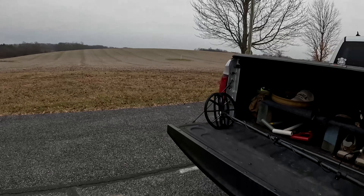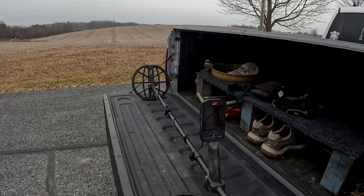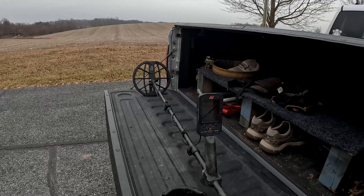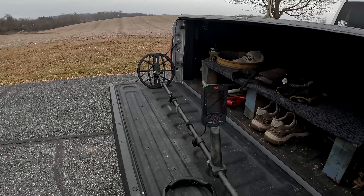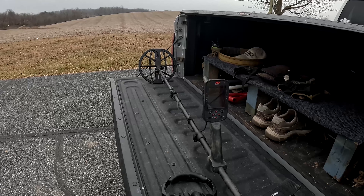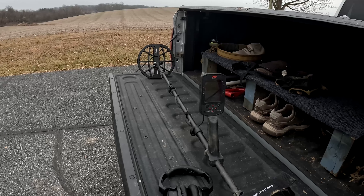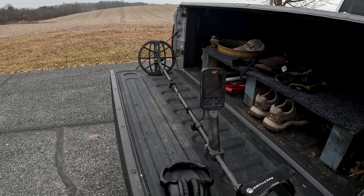I do have the Manticore today. I've been using the Manticore lately and really starting to enjoy this machine. We're going to do a little quick tip video on the Manticore. I do these now on our full-length videos and I do quick tips during the week on Tuesdays and Thursdays, so let's get into the quick tip video today on the Manticore.